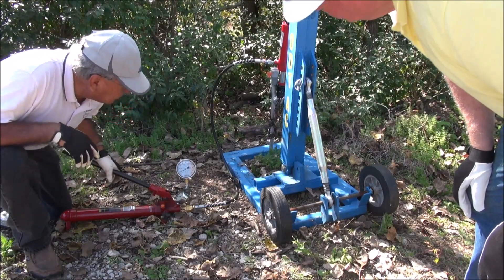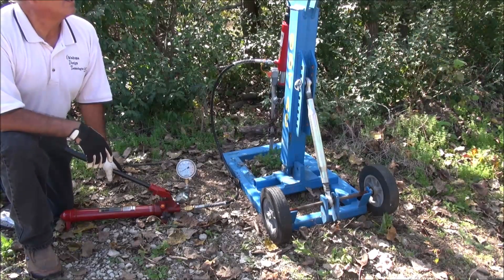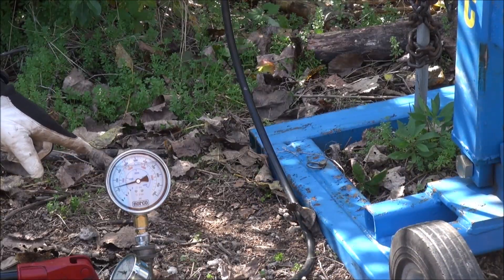Are we in the black numbers or red numbers? We've got 2,000 pounds right now — it's coming up. We've got 2,000 on it now? It's coming up already. I can see it coming up. 2,000 pounds. It's been here that long? I don't know. See the gauge dropping off? That means it's coming up.